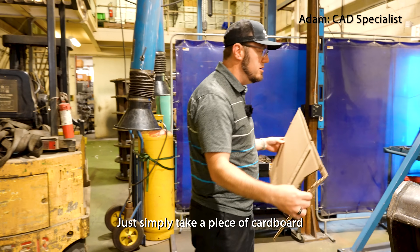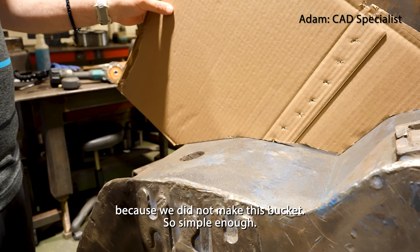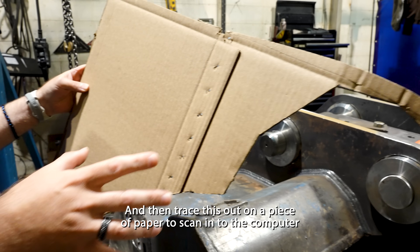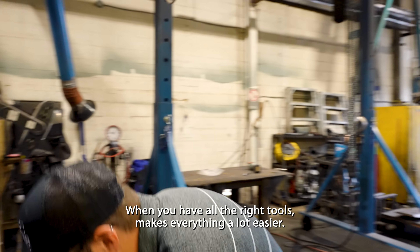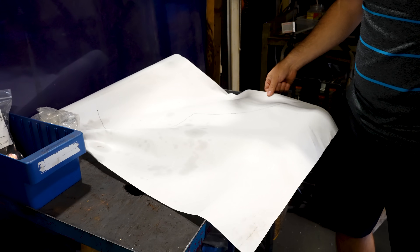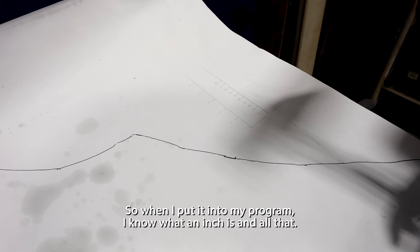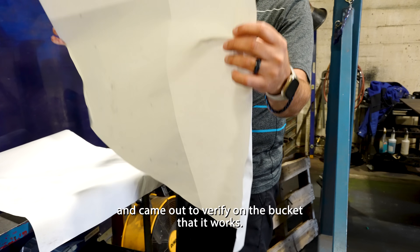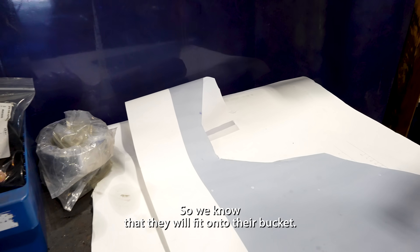We simply took a piece of cardboard and sketched it to make sure we had the profile of their bridge, because we did not make this bucket. So we took this and traced it out on a piece of paper to scan into the computer. When you have all the right tools it makes everything a lot easier. I traced it out on paper and drew in an actual ruler just to get the proper sizing, so when I put it into my program I know what an inch is. I cut it out on paper and came out to verify on the bucket that it works. Once I have the profile, I can make the ears accordingly so we know they will fit onto their bucket.